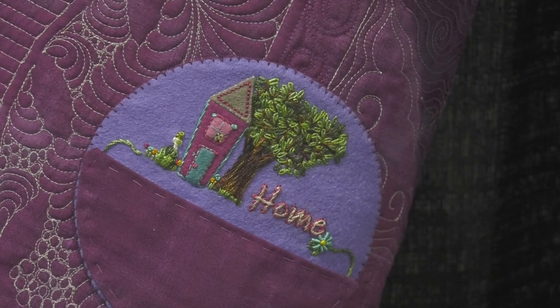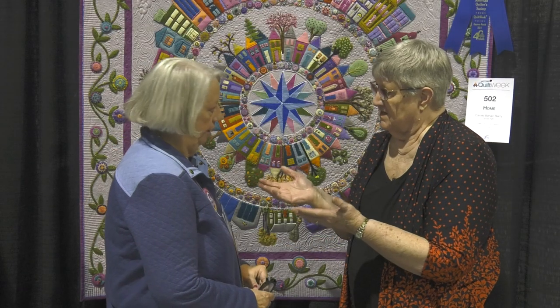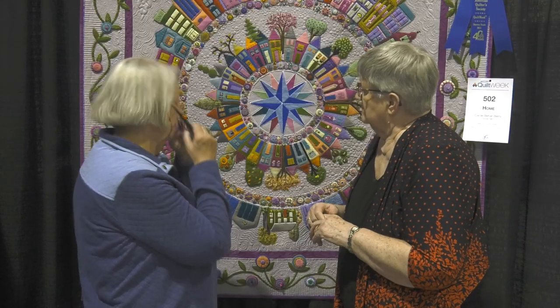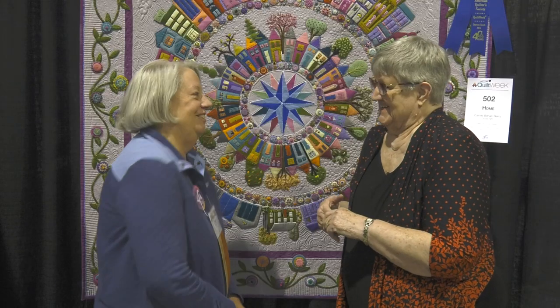He's also on the back on my label. Even though this was a pattern from thequiltshow.com, you have really personalized it — every single building has a meaning. It was long-arm quilted by a woman I found on Facebook, Cindy Polson, who lives in Utah. I actually got to meet her last month for the first time, which was very exciting.